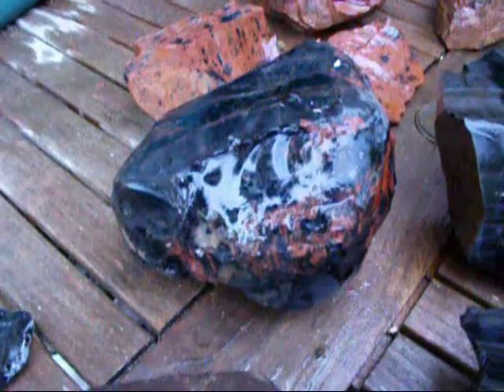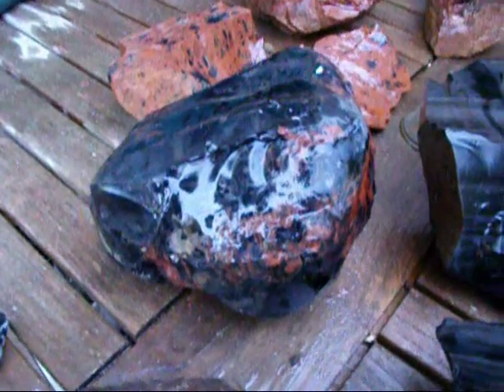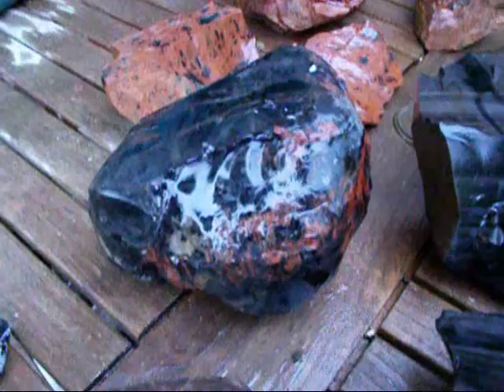This is a piece of fire obsidian from a different quarry site up there. It has some nice red flame-ish type streaks and patterns through it.